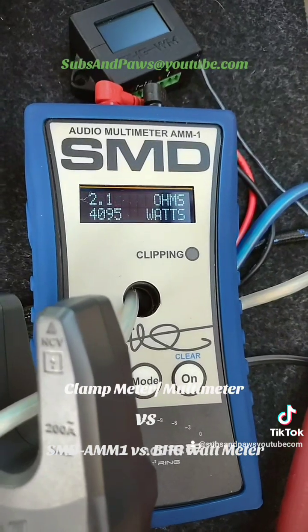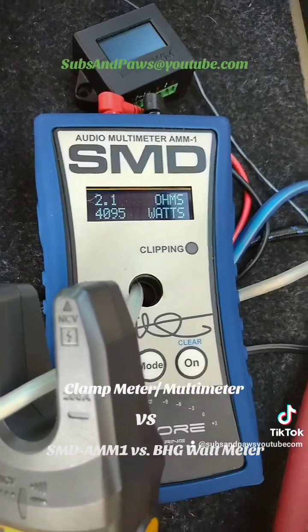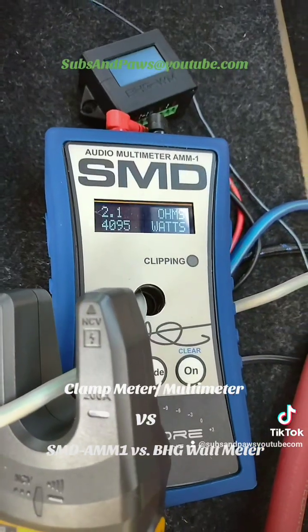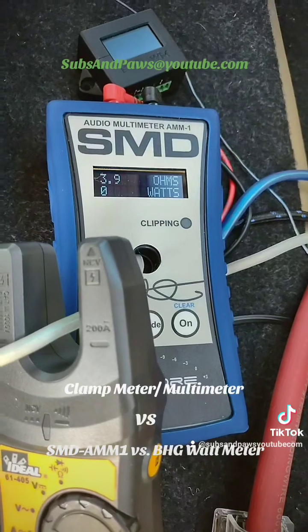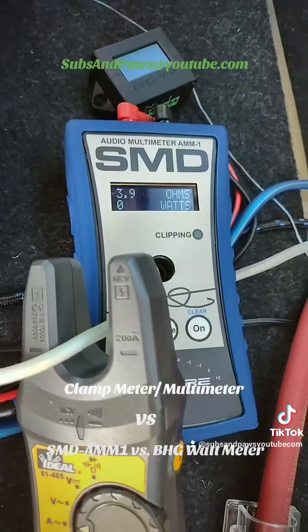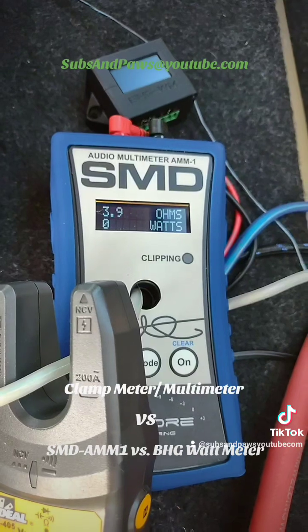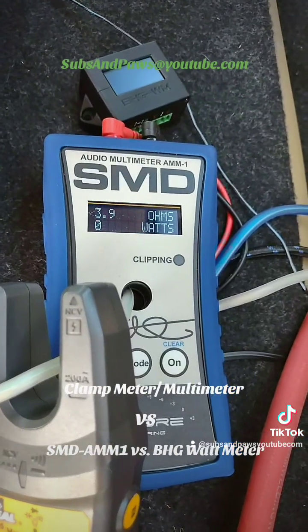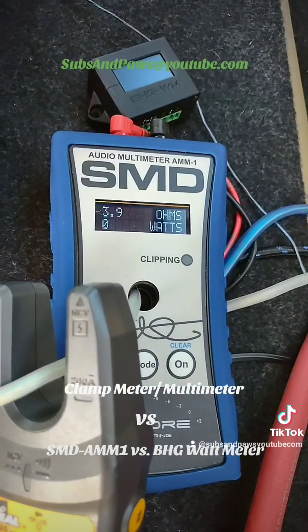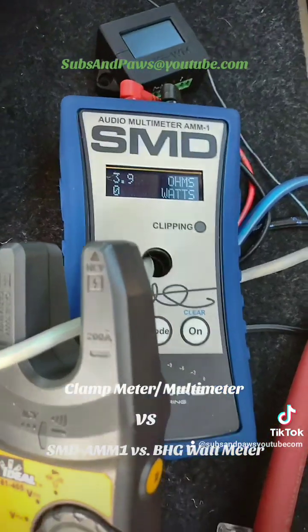We went up to 4K. Well, that doesn't make any sense. He just went over — went into clipping — and that's what happened. The car amp goes into clipping and shows a little bit of a protect light, and I think that's why we got such a high power rating. It was right there before he went into clipping, so now he's going to go before the clipping.